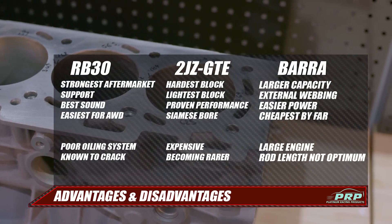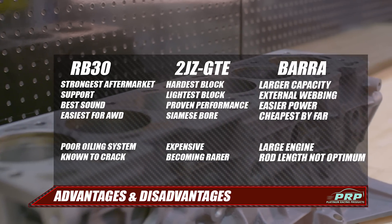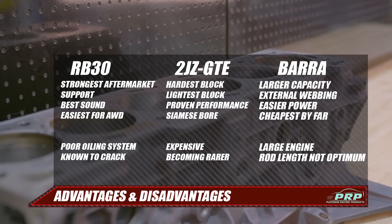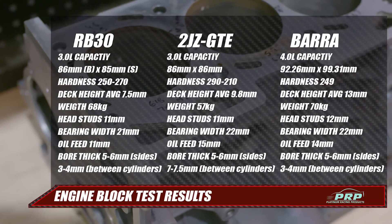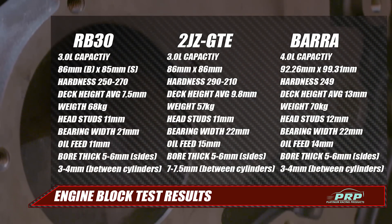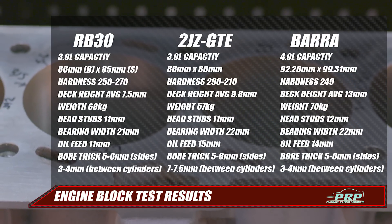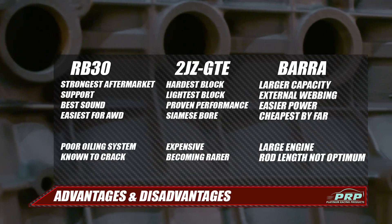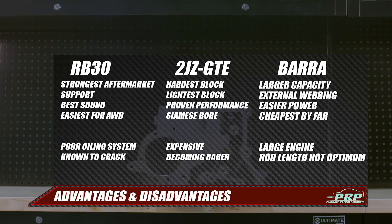The numbers are in — the Barra block is great, but in no way does it excel over the Japanese blocks. The only area it wins over the 2JZ is capacity and price. It doesn't suffer from cracking like an RB can, but its bore thickness and hardness are more in line with an RB30 rather than a 2J. No doubt the extra ribbing and bracing on the block helps with strength, as there aren't many reported cases of cracking. At this point the 2JZ has the runs on the board at the drag strip, but the mighty Barra is certainly a tough block. Although it's bigger and heavier, it's also cheaper and more capacity means more torque and easier power. The facts are there for all to see, but no doubt each engine has their own fans and will be chosen for their own reasons.